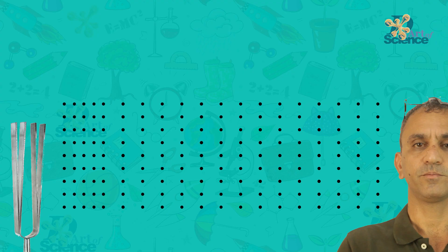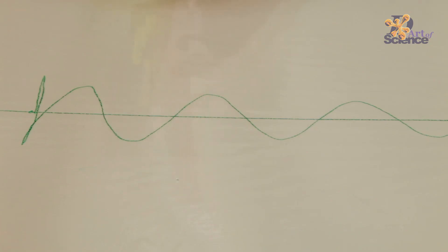You must have noticed that sometimes vibrations have been shown like this, and other times they are shown like this. So it must be confusing. In this DIY, you will be able to see that both are actually the same.